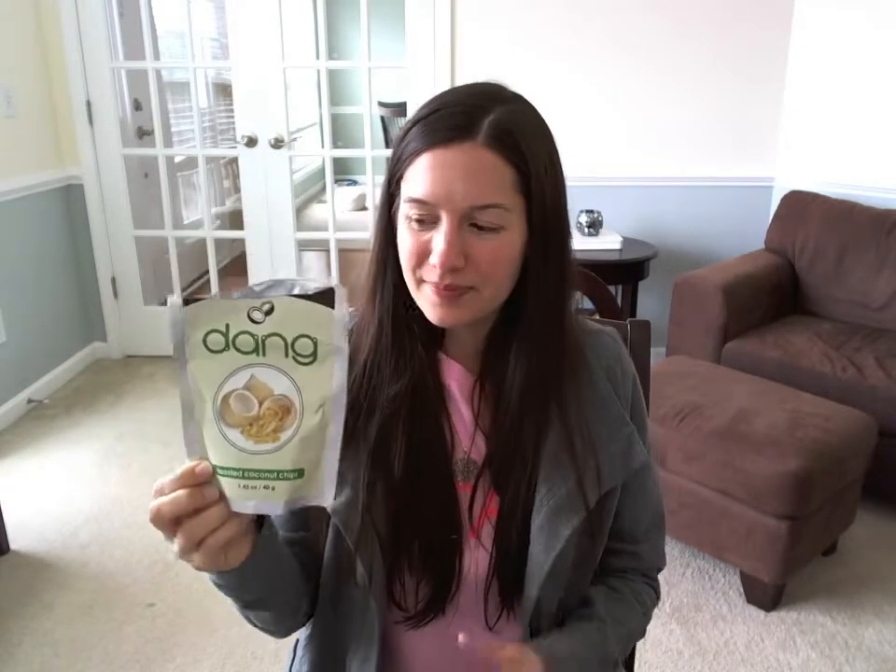Hi everybody, I'm Rachel, author of the Healthy Tastes Great Vegan Cookbook Series, and today I'm going to do a product review for you of Dang Toasted Coconut Chips. I got these in my Vegan Cuts vegan snack box.